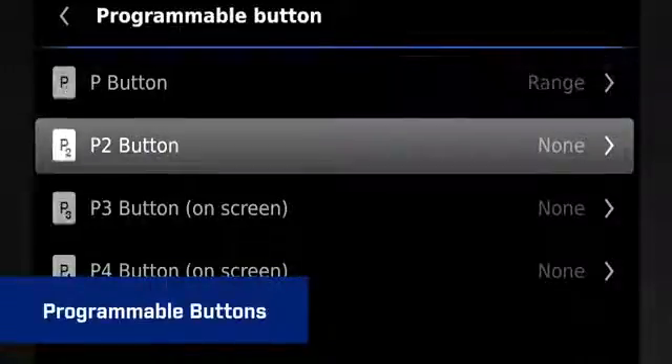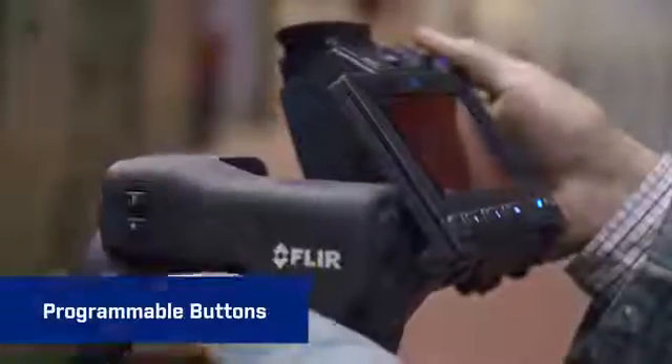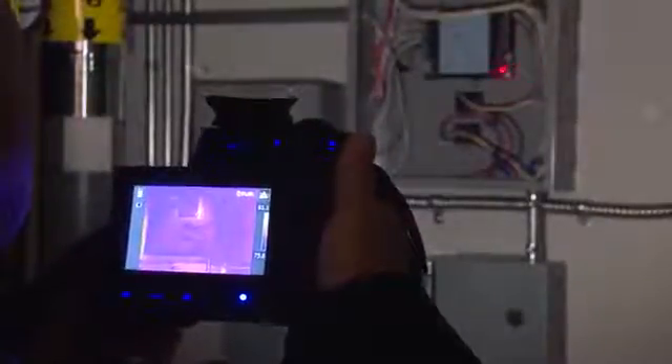Programmable buttons let you quickly activate the functions you use most, customizing the way you like to work. When you need to throw a little light on the subject, the super bright LED button is right there. Plus there's a built-in laser pointer, handy for marking visible images to help you further document problem locations.